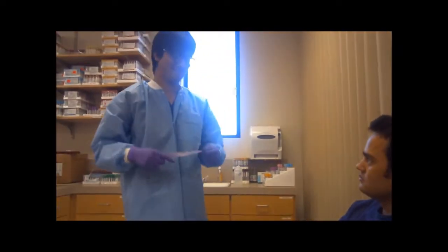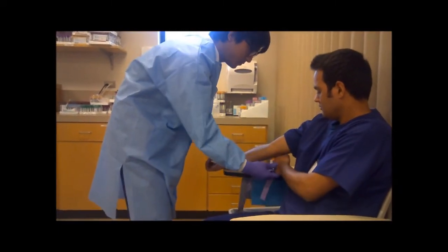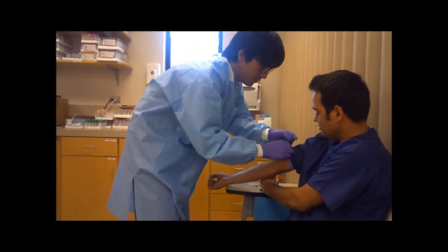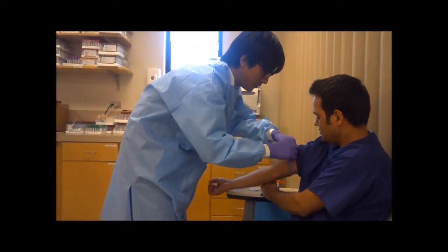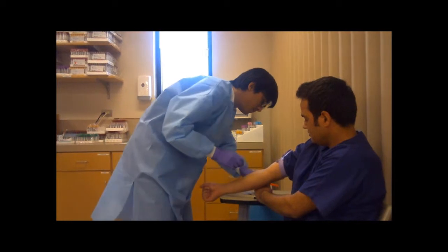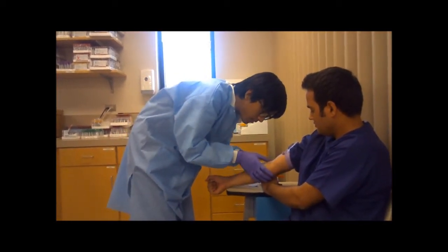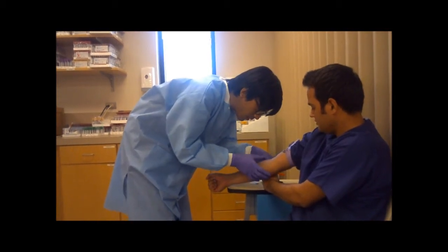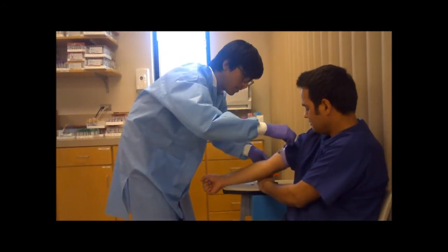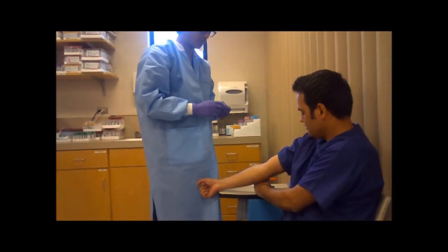For the venipuncture, put the patient's arm in the right position and apply the tourniquet. The tourniquet should be applied three to four inches above the puncture site. Find the vein to draw blood from and palpate the vein — the vein feels spongy. Remove the tourniquet; it should not be on for longer than one minute.